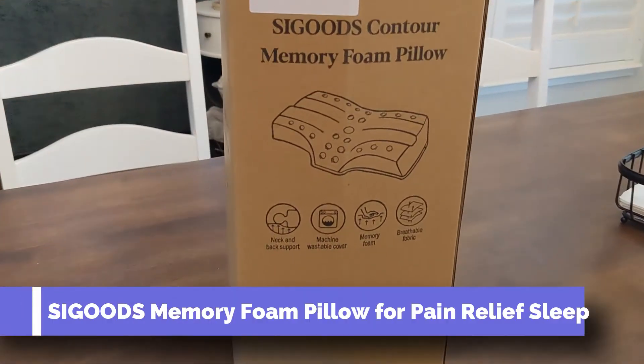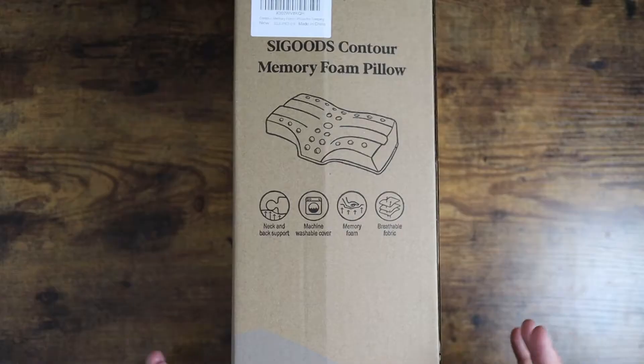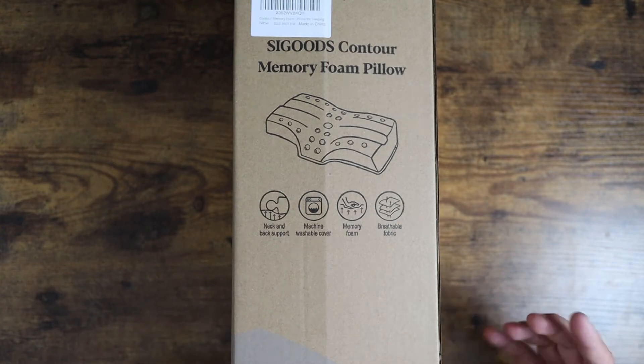What is going on guys? So today I wanted to show you this Seagoods Contour Memory Foam Pillow. This is a very nice pillow — I've been using it for the last couple days, testing it out, sleeping on it. It's been absolutely great.